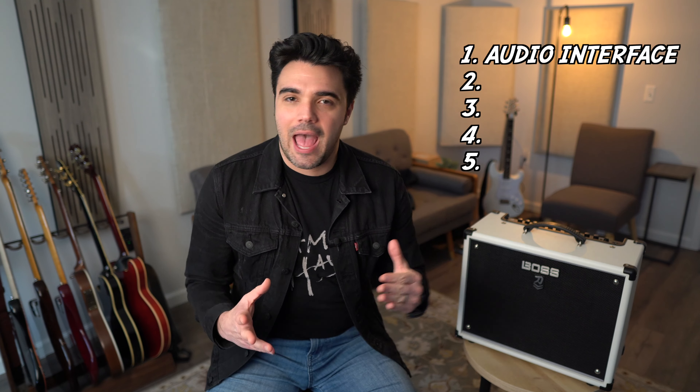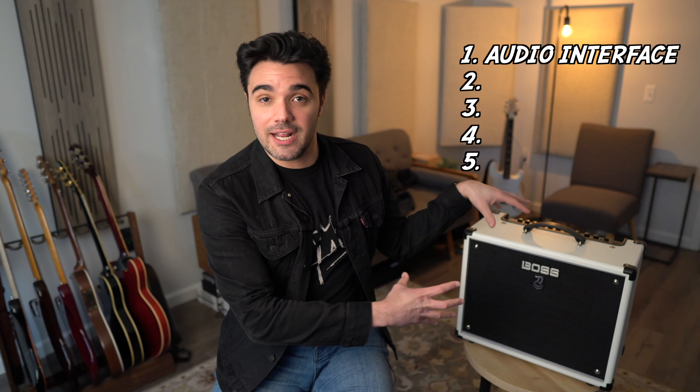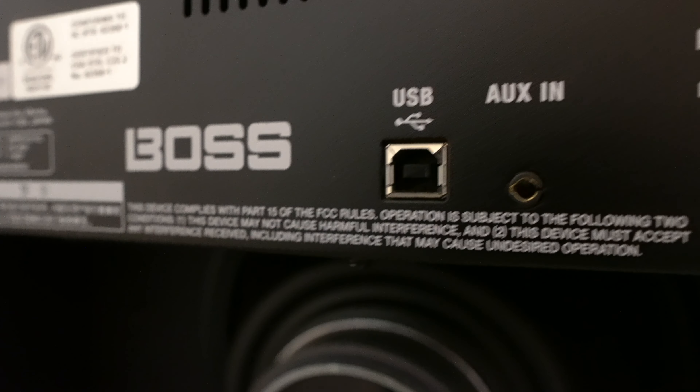Reason number one every guitar player should have one of these amps is that they are all actually audio interfaces. Not audio interfaces like you would have on your desk at home for your home studio setup, but in that you can take the tones you're getting out of the amplifier, use the USB output on the back, and go right into your computer and your favorite DAW. This is useful even if you already have a studio setup. Think about traveling or using it as a demo rig in a hotel room where you can't use the speaker but still want to capture those tones.